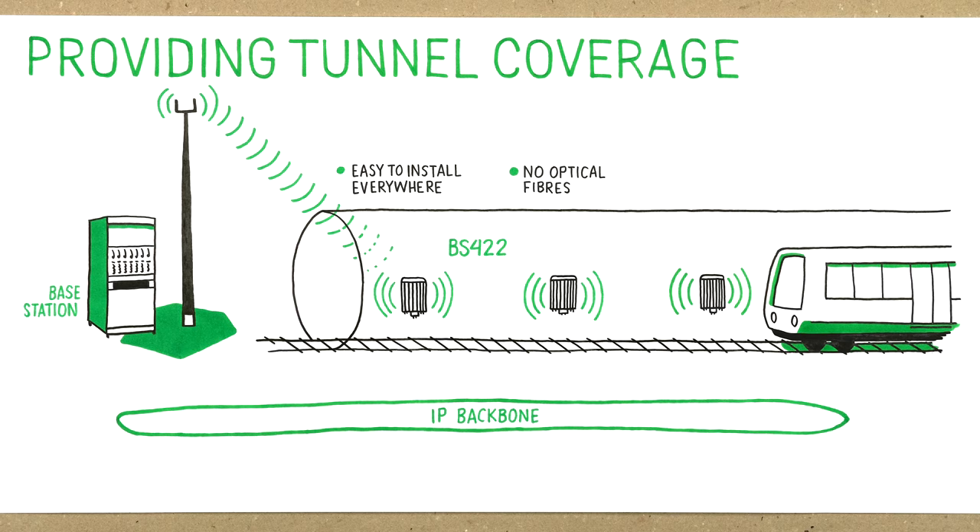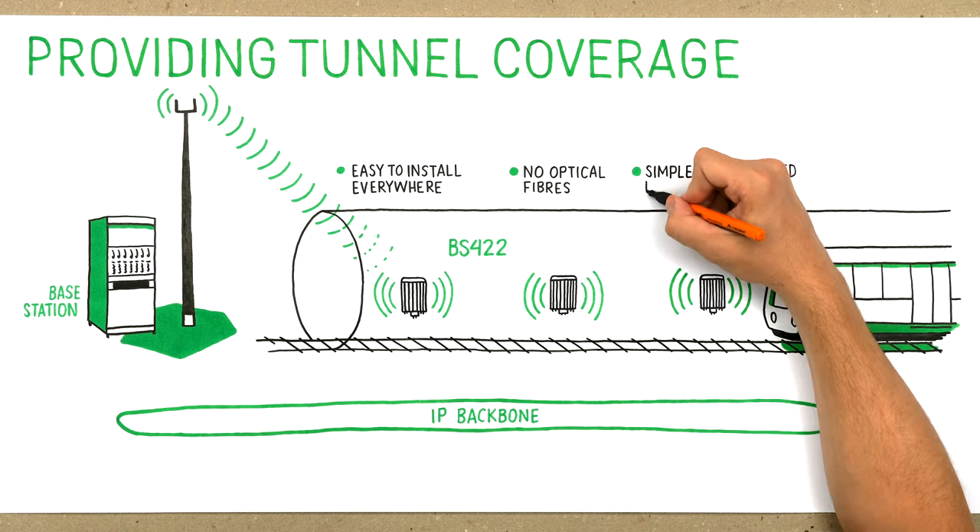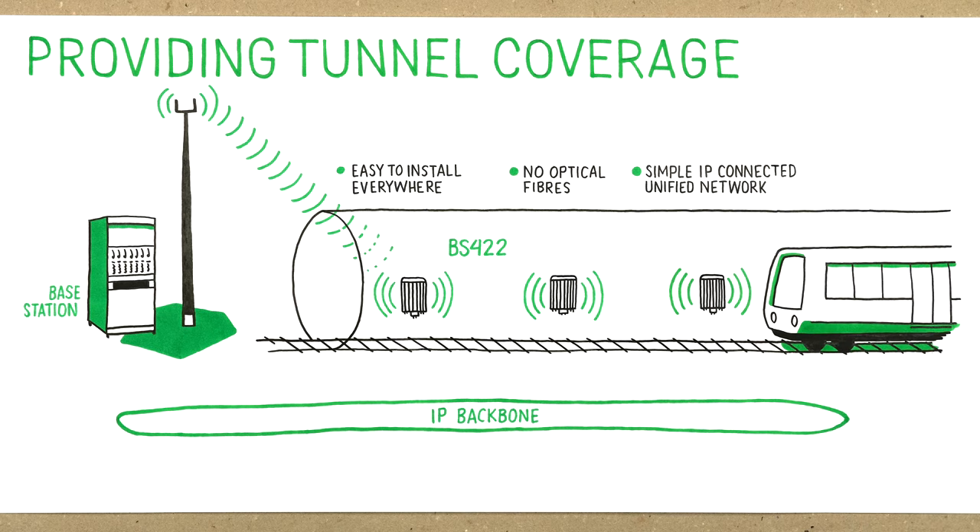The same hardware can be configured as master or slave units. You will have a simple, fully IP connected, unified network. One management system. Spare parts for one hardware type only. Unmatched availability.